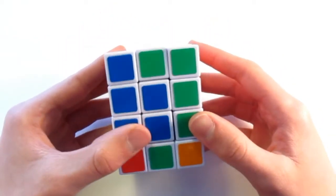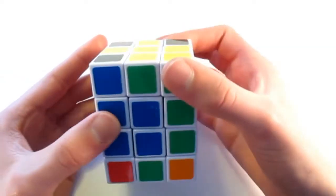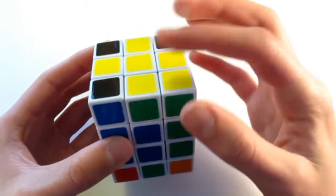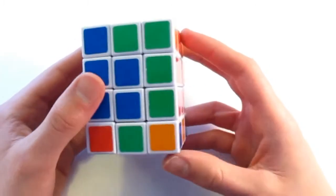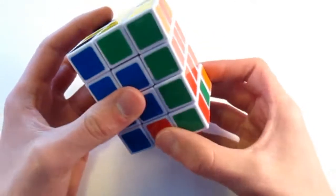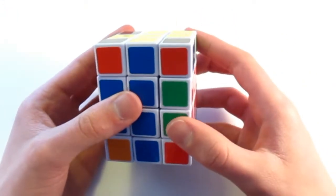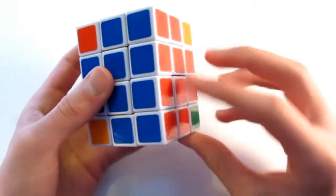Now we're going to place the edges — these edges use the same algorithm as before, except now we're going to use the single bit rather than these two sliding together. I see that I have the white, blue, and red. I want to find where that corner piece needs to go, and I see that it is right here. So I turn it next to my workspace, bring that corner piece above it, and do the algorithm: R, U, R, U prime, R. And I place that corner.